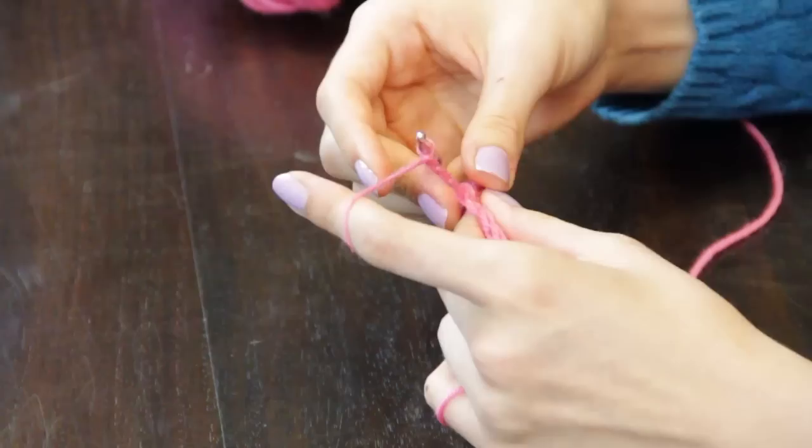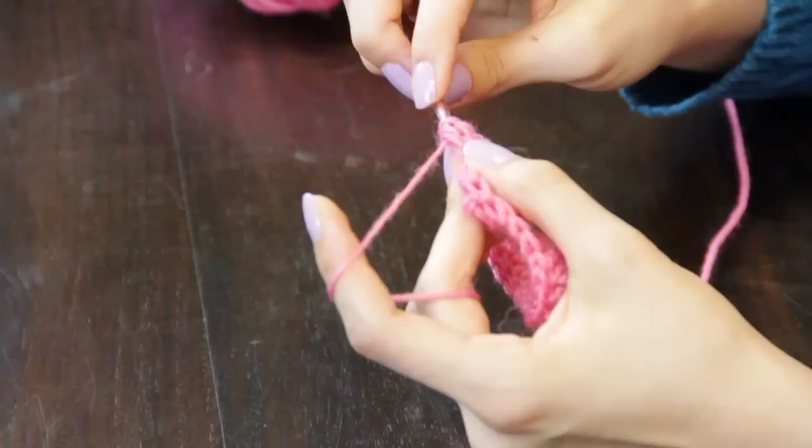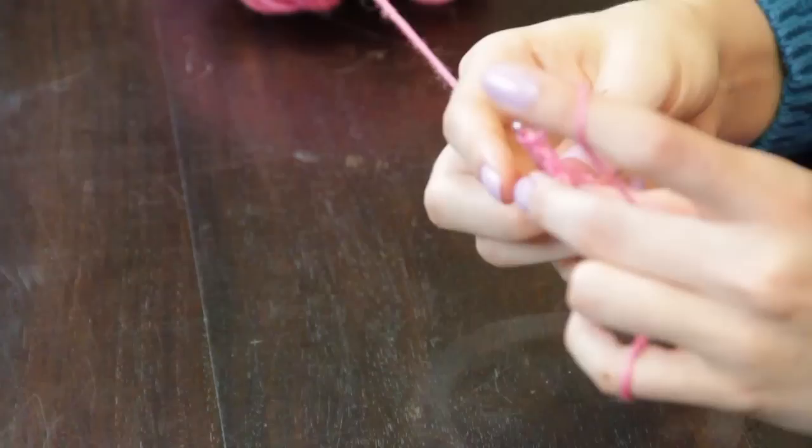For my edging, I'm going to chain three to do a double crochet shell edging around. Into the first stitch I'm going to do two double crochet, and then I'm going to punctuate this shell with a V stitch, which is skipping three stitches and then making a double crochet, chain one, double crochet into the fourth chain from where I began.